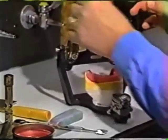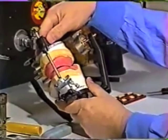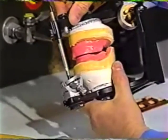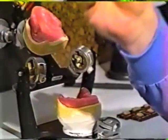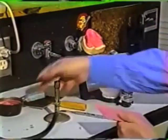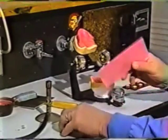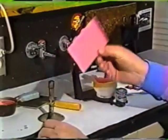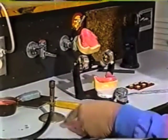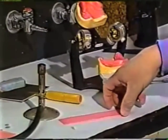Now that we've reestablished the occlusal plane on the maxillary, as we can see we have the occlusal plane but we still do not have occlusal contact. What we want to do is take a piece of base plate wax and make a little roll — maybe the size of a pencil — and apply that to the occlusal surface of the mandibular, then close the maxillary into it to reestablish contact. Probably half a sheet of wax will be sufficient.